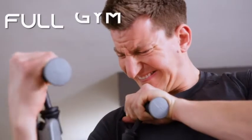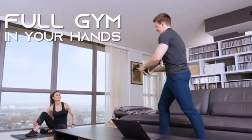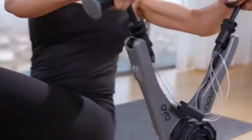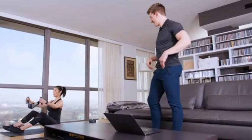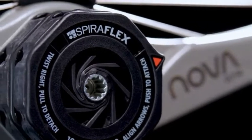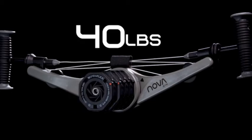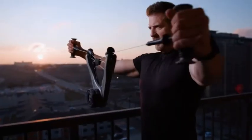Nova is a full gym in your hands that enables you to work out where you are right now, and enjoy the same benefits as weights, without the weight. Powered by our patented SpiroPlex technology, with 10, 20, 30, up to 40 pounds of smooth SpiroPlex resistance, that feels like plate-loaded equipment at the gym.